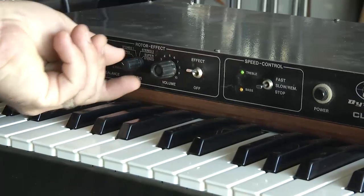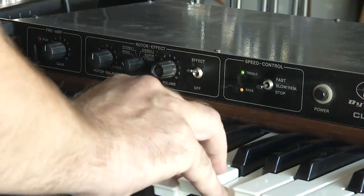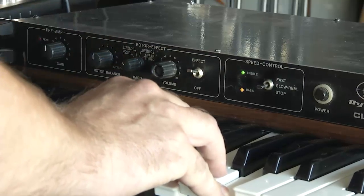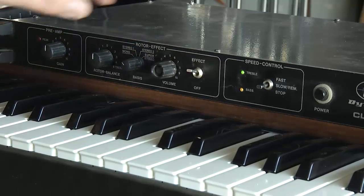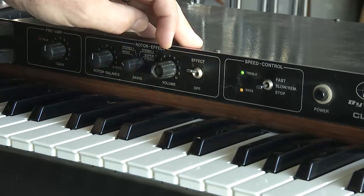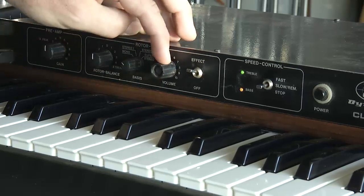As mentioned, next is the stereo spread — right now it's set for mono. This control isn't really functioning fully, so you're either going to patch it into mono or into full stereo spread. Next is the volume — the output volume. It's a pretty simple machine, actually; there's not a whole lot of controls to it. It simply does what it does very well.